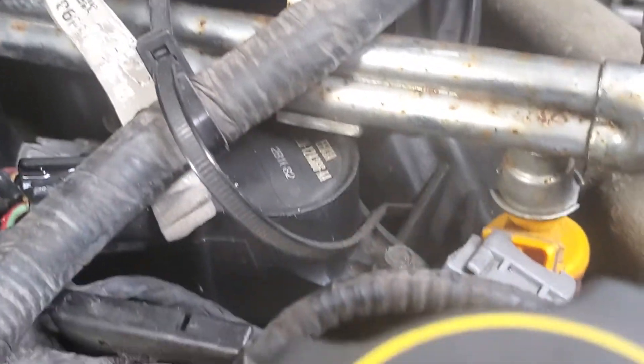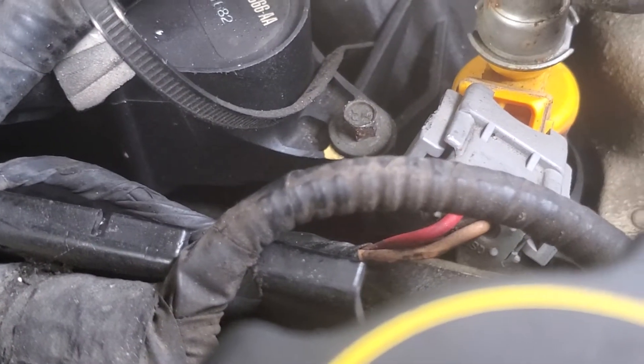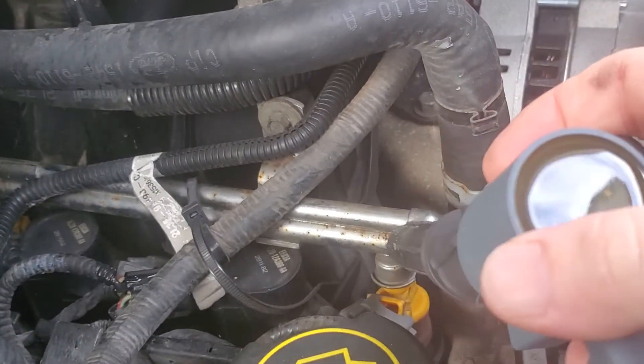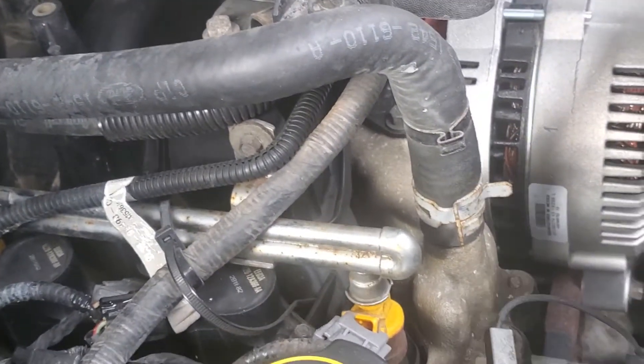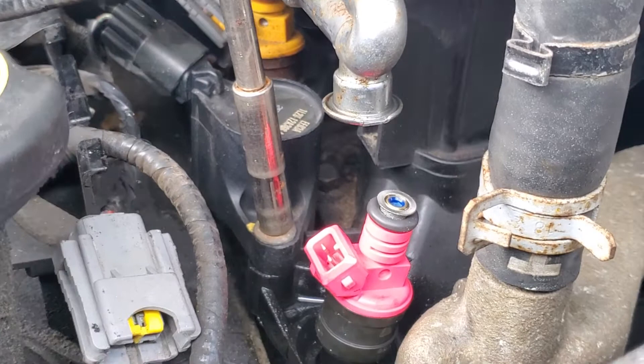The bolt on the coil pack is a seven millimeter — you can see it right there. We'll get it screwed out. Everything is plug and play — pop out, pop in.